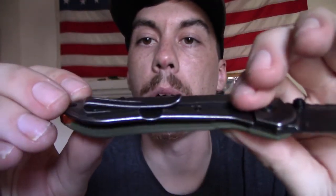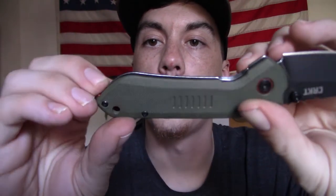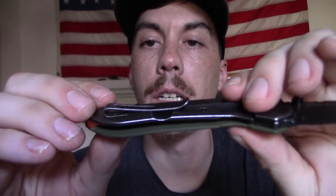We've got a somewhat deep carry pocket clip on here. It is non-reversible — right-handed, tip-up only. Which is okay for folks like me, but for the southpaws out there, it's not exactly ideal.